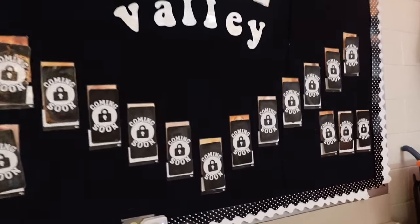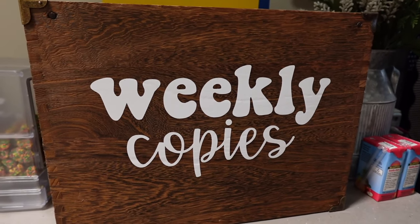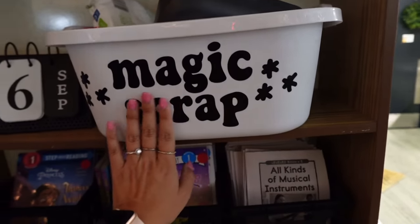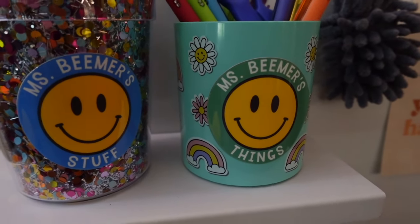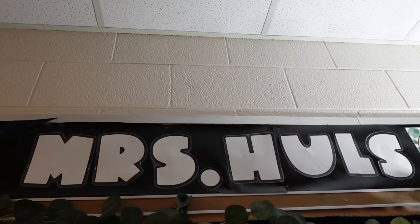So many things around my classroom have been made with my Cricut. I'll walk you around quickly and share some of what I've used it for in the past. I've used my Cricut for all my bulletin boards, to cut out vinyl for my book buddies bin, my weekly copies bin, my magic scrap bin, this pennant you saw at the beginning, and I just learned how to make stickers using the print and cut feature. I also have letters above my desk that say my name.